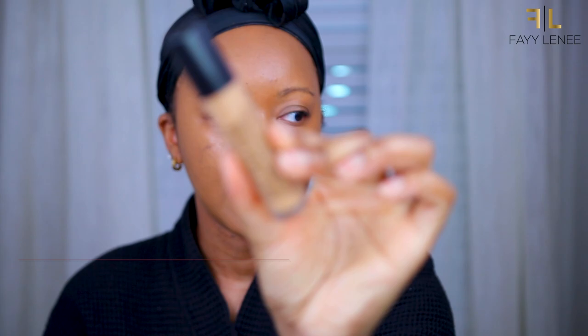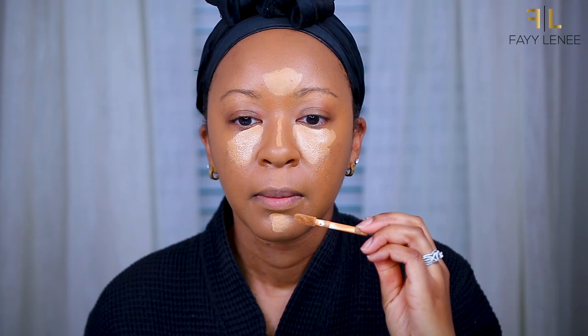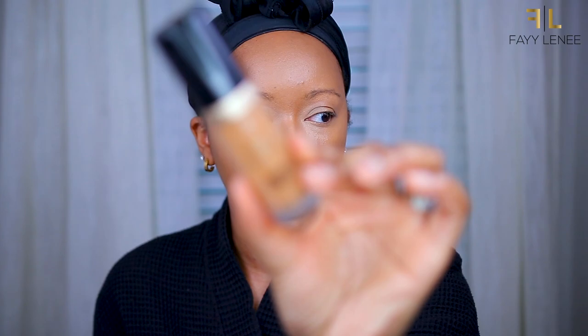For concealer I'm going to be using my Sephora Best Skin Ever Concealer — I've been loving this, it's only $15 and really gets the job done. Mine is in shade 34.5. I'm applying it underneath my eyes and areas I want to conceal and highlight. Since I'm going out I also want to add brightness to the inner corner, so I'm using my Fenty concealer in shade 300 just for the inner corners. Before I set everything I'm also going to cover a dark spot on my face using my Too Faced Born This Way Concealer in shade Mocha.